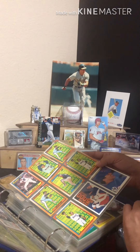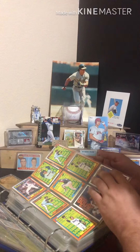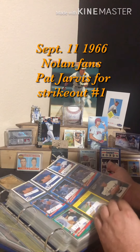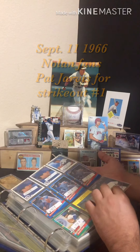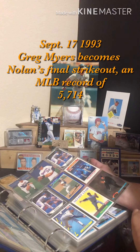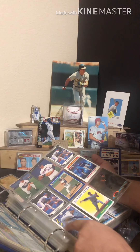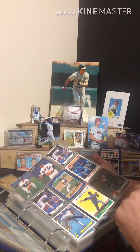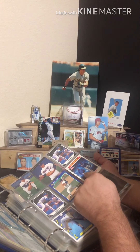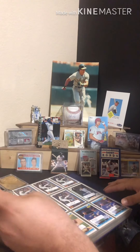Then you've got the tribute cards from all the different years — first 5,000 strikeouts, hint hint, wink wink, to something I mentioned earlier in the video. Some more Mother's Cookies cards, and all the junk wax stuff. I always love the tuxedo card — that's great. Love the K-Man; this whole series they did was awesome. There's also Nolan and his son — I thought I remembered his name but I don't.